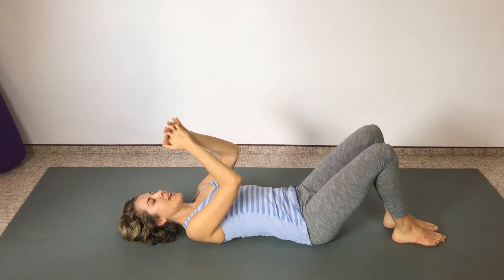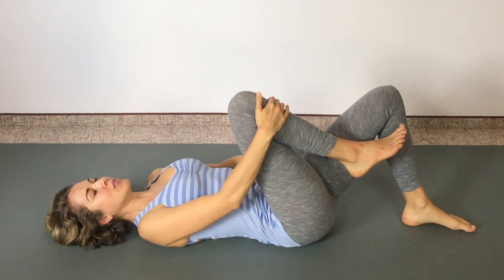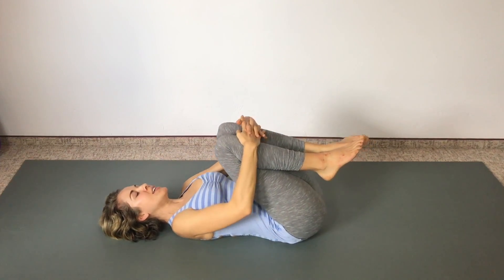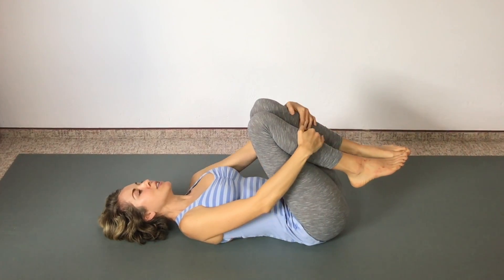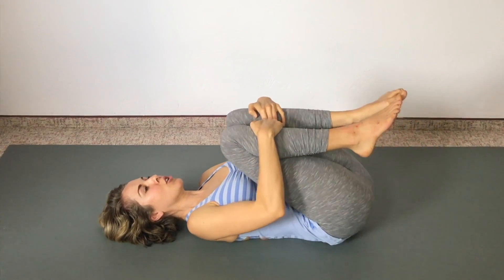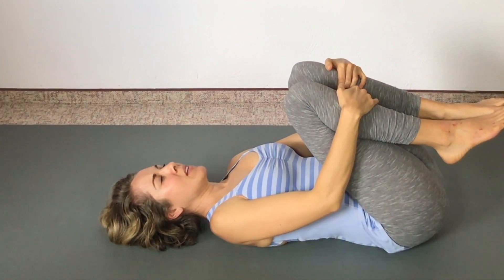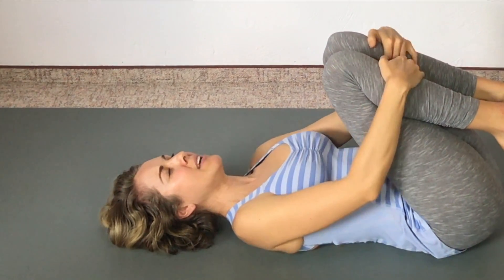Foot down. Now bring your right leg up and hold around your shin with your right hand, then use your core — your abdominal muscles — as you pull that left knee up. You can have both knees in toward your chest, hugging around your shins or just holding on depending on your flexibility. Try to bring those knees toward your chest, keeping your tailbone close to the ground. You don't need to curl off the ground. Breathe deeply and feel yourself giving yourself a nice little belly massage as you breathe into the belly.